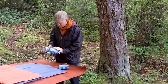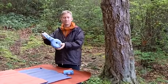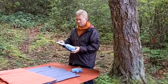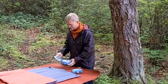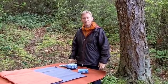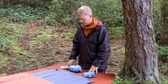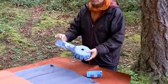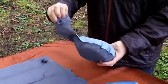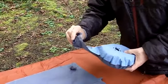Hi again, everybody. Kai here behind the camera and Ted in front of the camera. We're going to show you the Exped Mini Pump, which is a great accessory for inflating Exped mats that do not have integrated pumps from 2010 and beyond. The Mini Pump is a small foam-activated pump, and it has a little schnozzle on it with a valve attachment at the end.